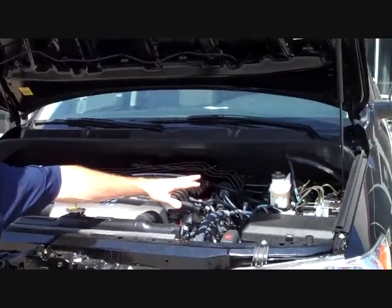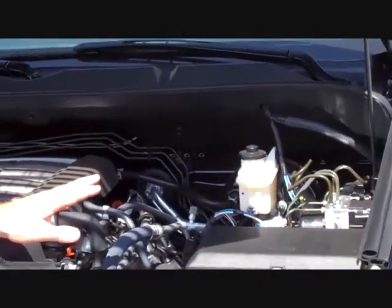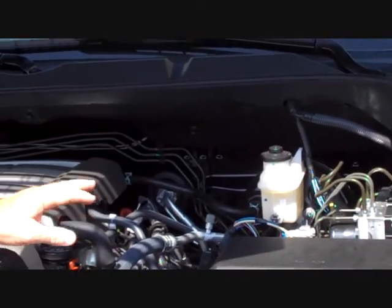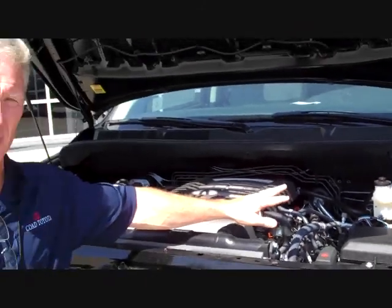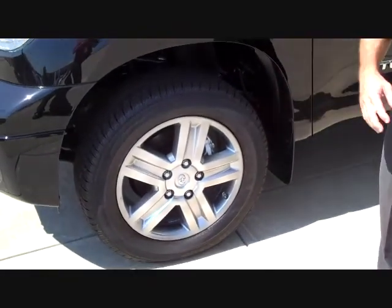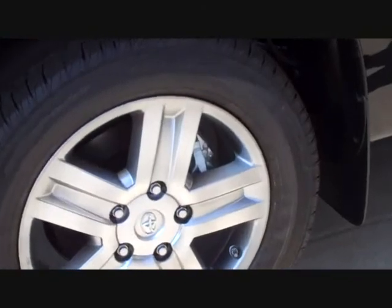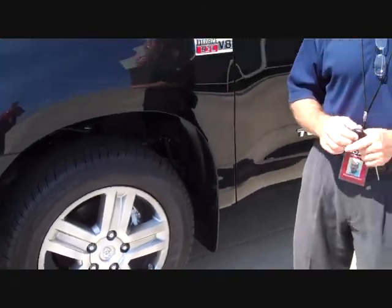Over in the corner there, you'll see a little module that controls all of your braking system — your anti-lock brake system, your vehicle stability control, and your brake force distribution. To stop these trucks, Tundras are equipped with 13.9-inch disc brakes with a 4-piston caliper in the front. On the back, you have a 13.6-inch disc brake, and those calipers are over an inch and a quarter thick, which reduces your chance of getting a warp.